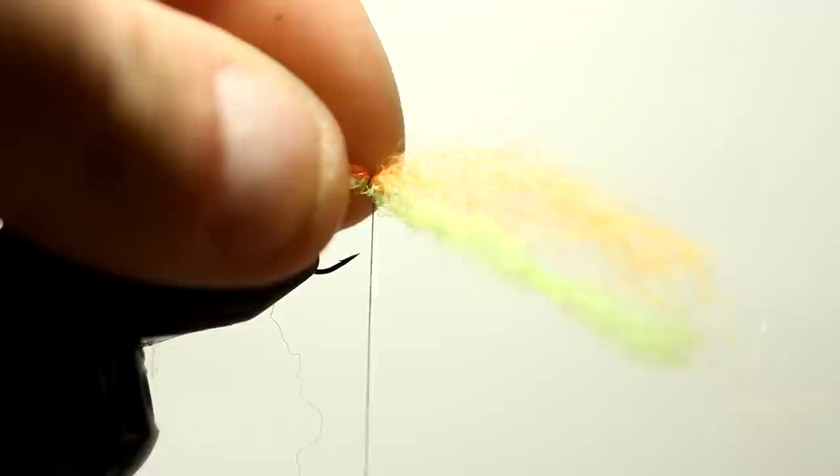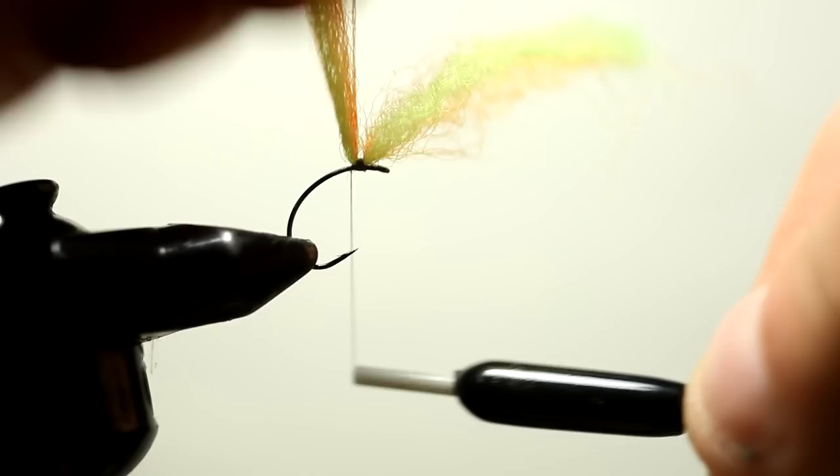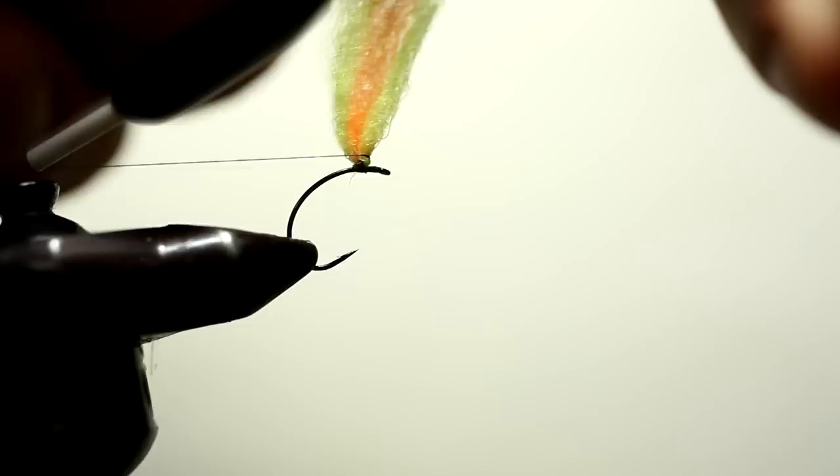The first material we're going to take is high-vis poly yarn — fluorescent chartreuse and fluorescent orange. We're going to tie it in on the top of the hook just to get it attached, then wrap around the base of the material so we can start making our post.